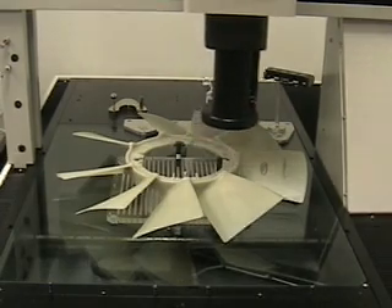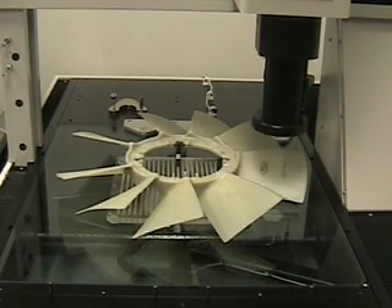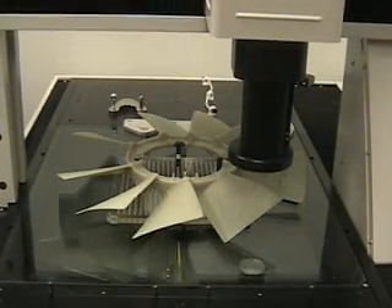The machine goes out to a predetermined distance of 290 millimeters and takes a point. It then rotates the blade about that point, comes in half a millimeter, and touches the top of the blade.